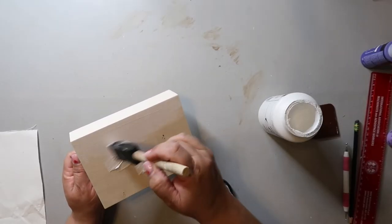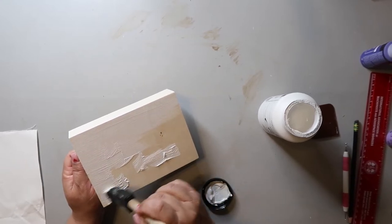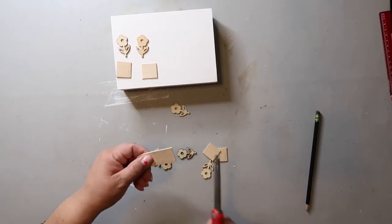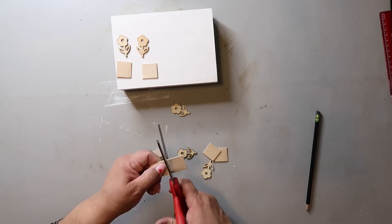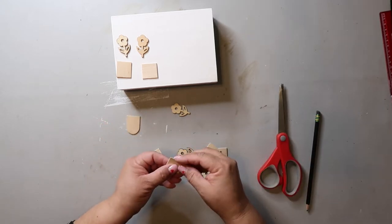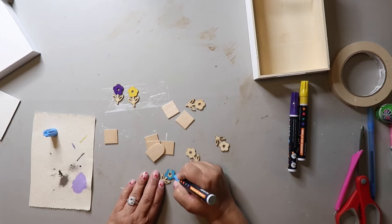For the first project, I start off by giving the outside of a little tray from Dollar Tree a coat of white paint — the color Adirondack from Folk Art. I took a large craft stick; I usually get mine from Lowe's, but you can find them at Dollar Tree too sometimes. I'm cutting it down into little squares. I found these little wooden flowers at Hobby Lobby and I'm taking various colored paint pens and painting the tops of the flowers.